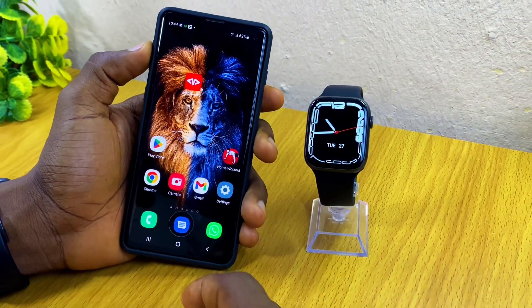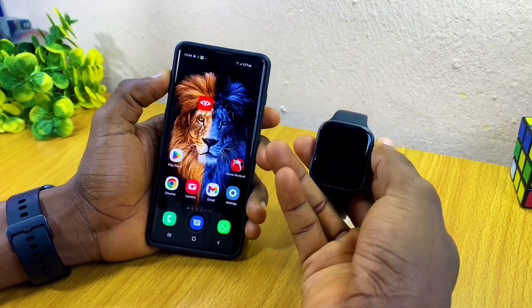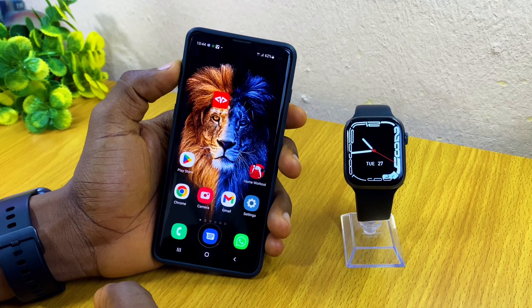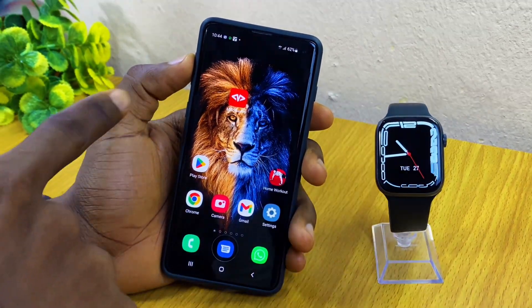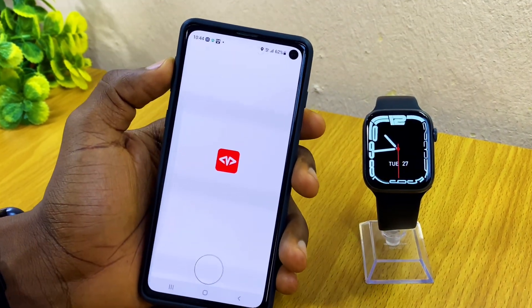Today's video is about how to update the M Active Pro watch. I have the W17 Pro smartwatch with me, and I'm going to launch the M Active Pro app and show you how to update it.